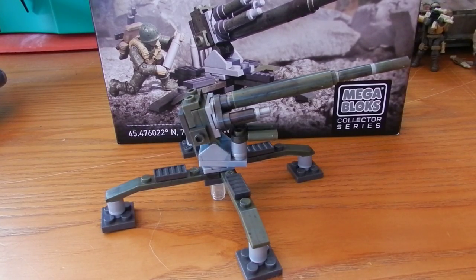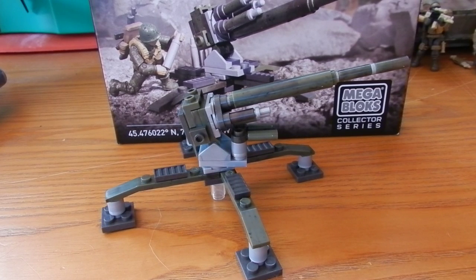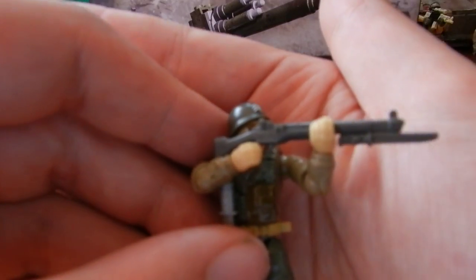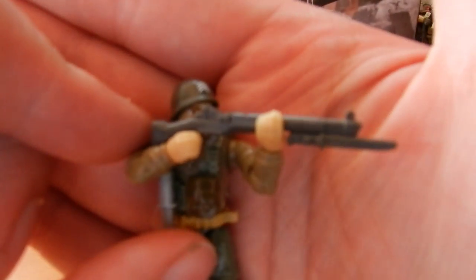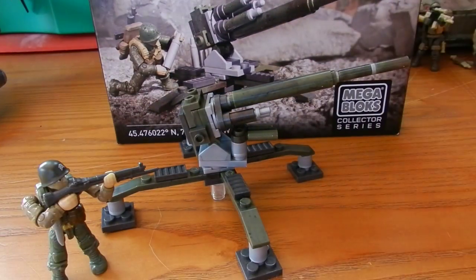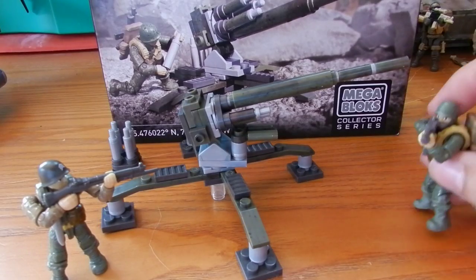The only other problem I have with this set is the M1 Garand — the soldiers can't really be displayed with it because of the angle the grip is at, and this does pose a problem. Although if you rest the rifle in their non-dominant hand you can kind of get it to look as if they're firing it, and it doesn't look too bad. I kind of wish Mega had gone with a lowered grip to make it a little bit more functional, because although it is meant to be accurate and is based around World War II, at the end of the day this is a toy and it does need to be functional.